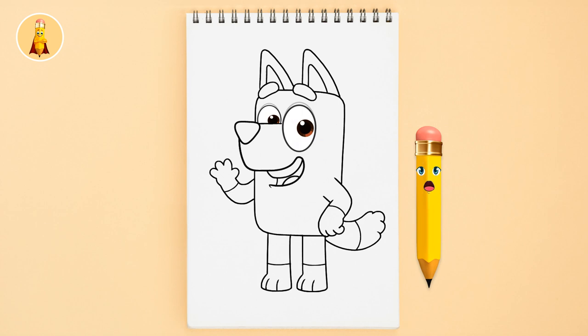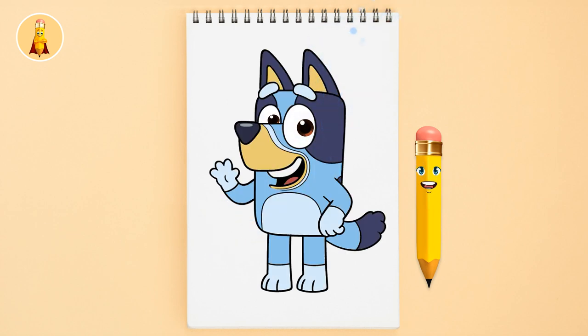Okay, after drawing the outline, let's add some colors to it. Wow, it looks so great!